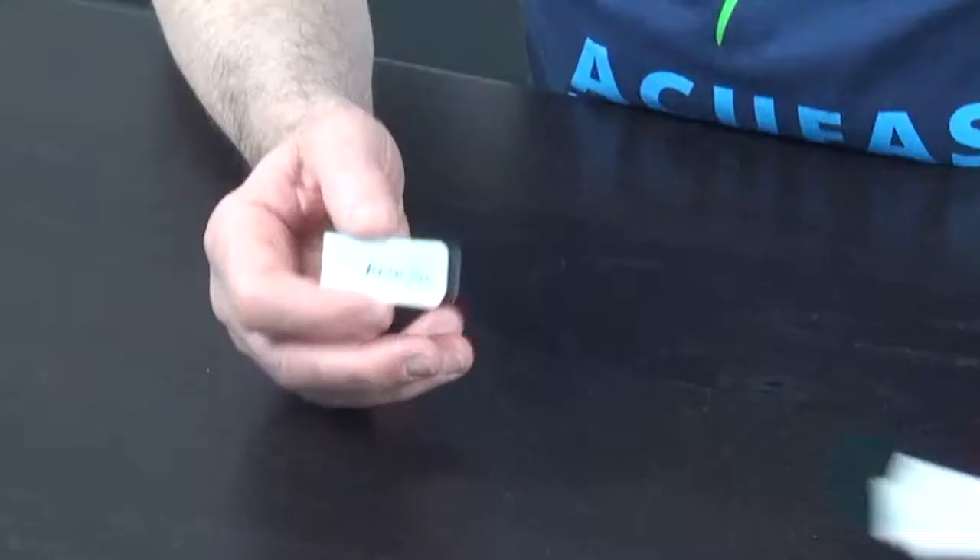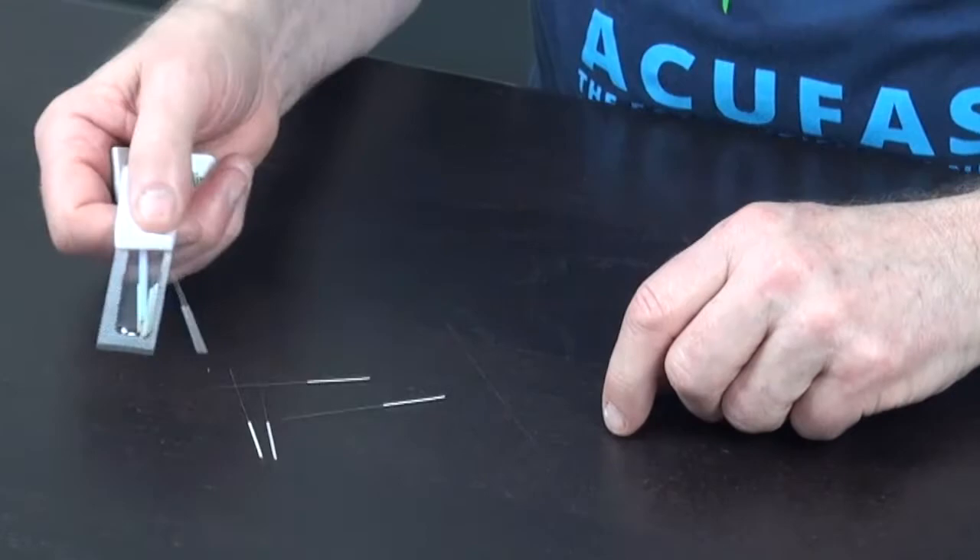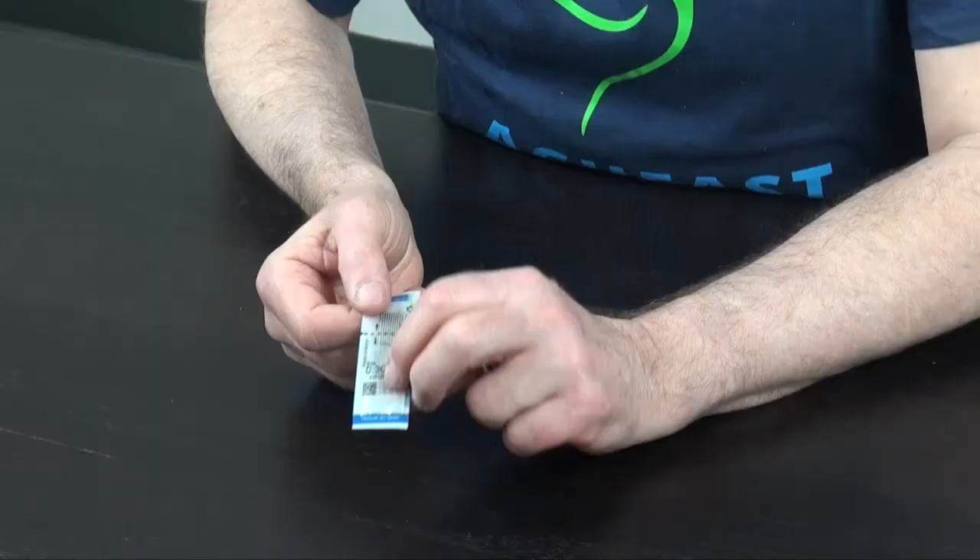Often the problem with bulk pack needles is that they fall around and they spill out easily when they're in these blister trays. But the AccuFast needle comes with a pouch pack with no tube involved.